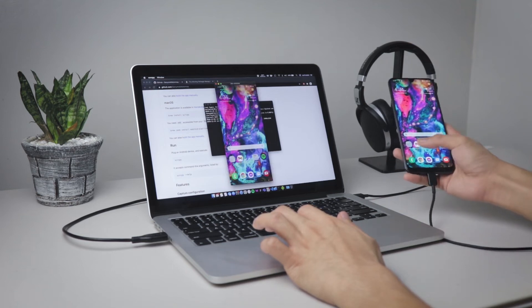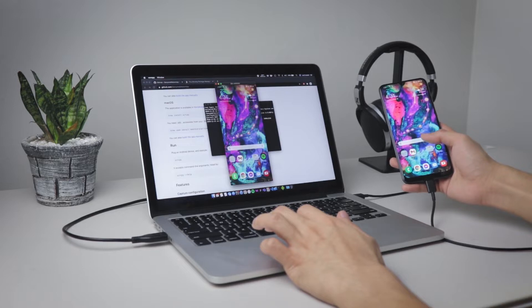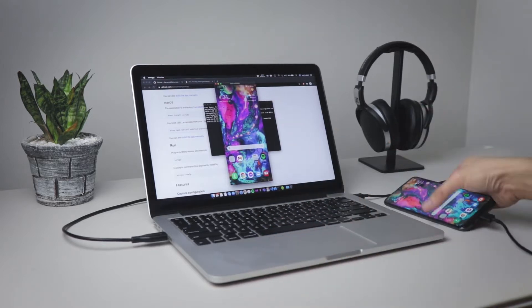There are a lot of options to mirror the screen of an Android phone to a Mac or PC, but most of it is just plain garbage because of instability or maybe it's flooded by ads. I've recently went through this research to find out what the best solution is, and I think I found it.